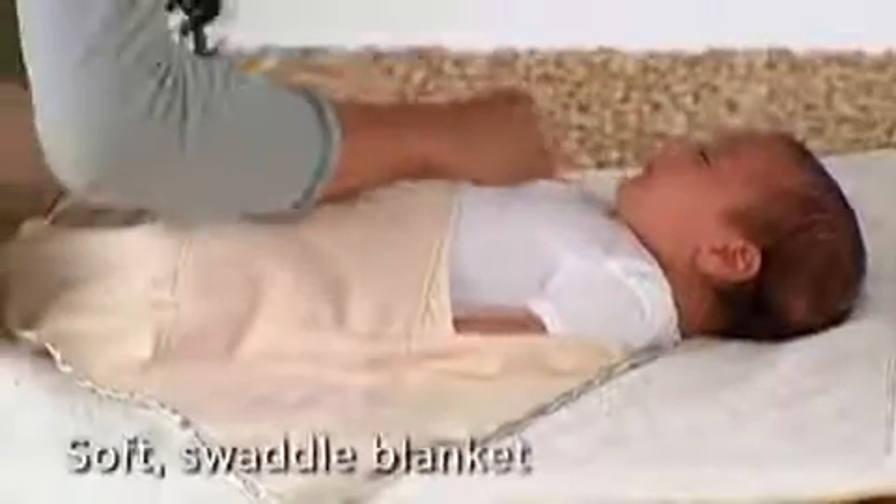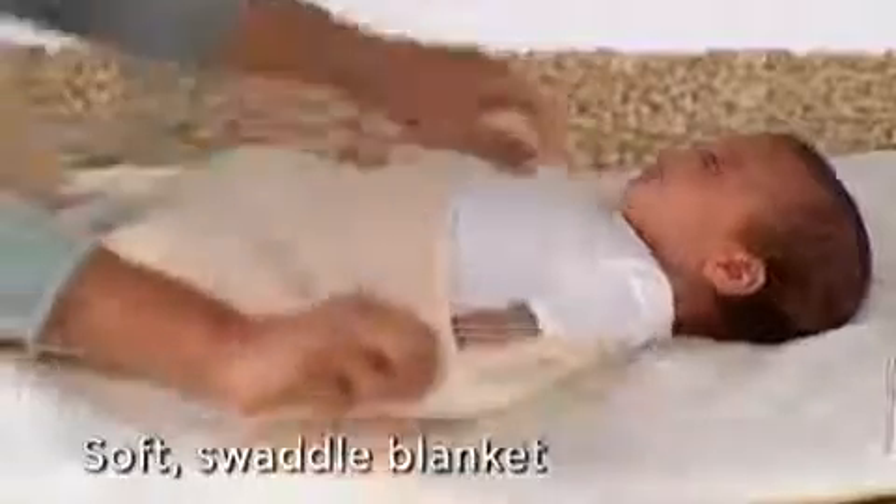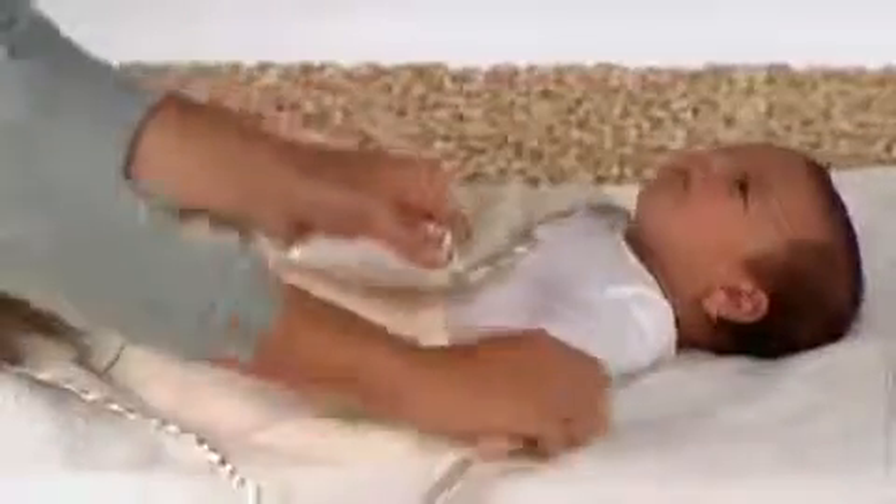Tuck your baby's body all the way down into the pocket, leaving only her head out. Snap the pocket shut, then pull this flap across her body and close it. Make sure you pull it tight for a snug fit, because that pressure is what's so soothing.